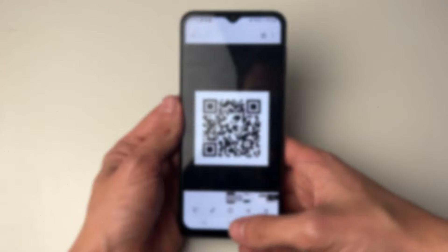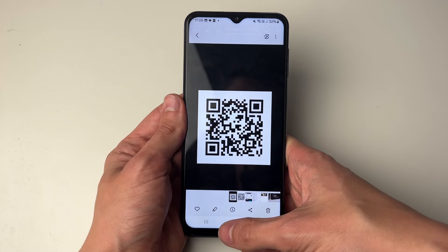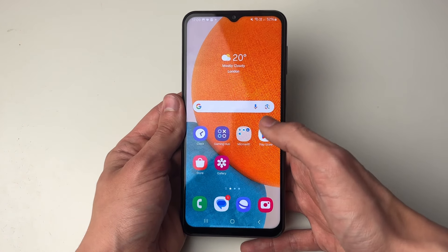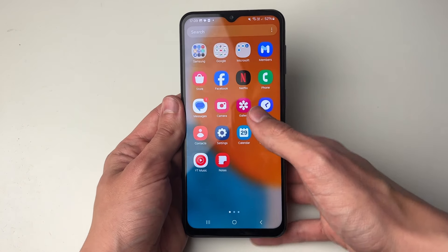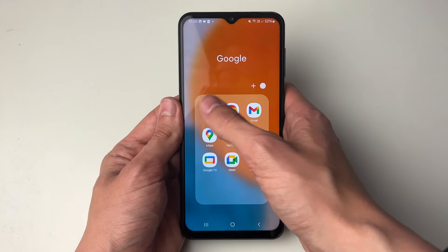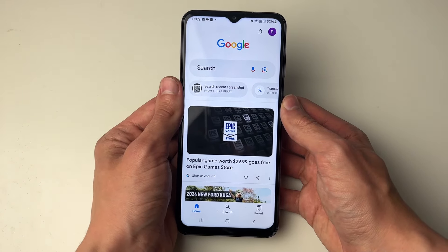Here we have the QR code in my gallery. Now what we need to do is open up the Google app. If you haven't already got that on your phone, you can get it from the Play Store. It's literally just called Google, and in the Google app there's something called Google Lens which we can use.